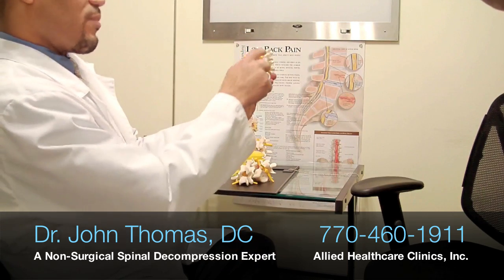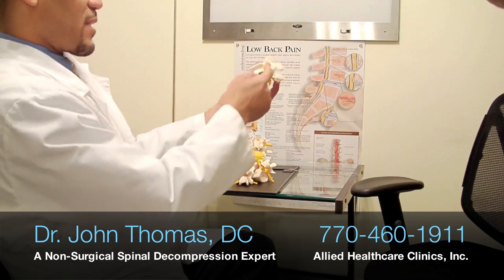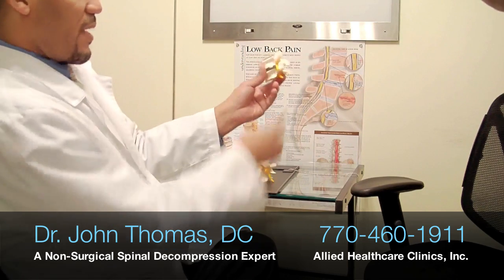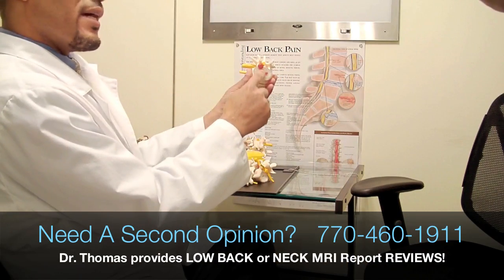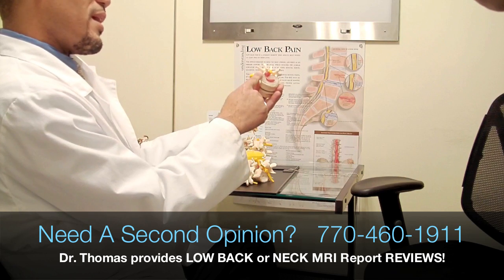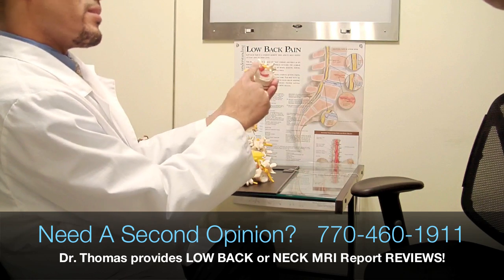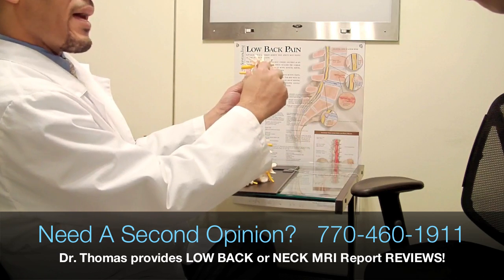That is very painful and can put pressure on the cord and on the spinal nerve root as it exits out of the neural foramen. Sometimes the bulge or the herniation is large enough that it's not only on one side — it's on both sides, broad enough to encompass the entire width of the spinal canal.